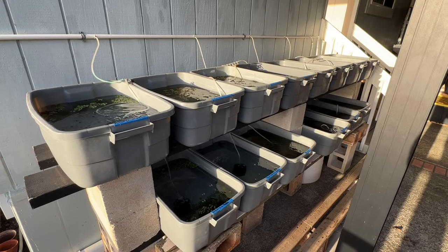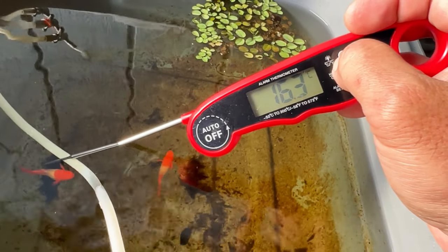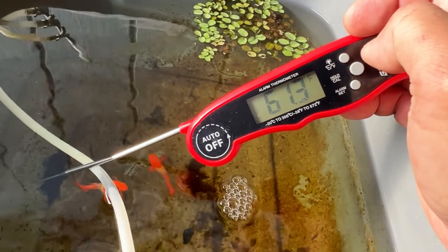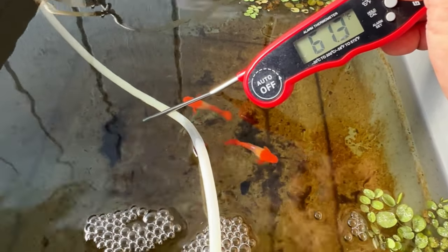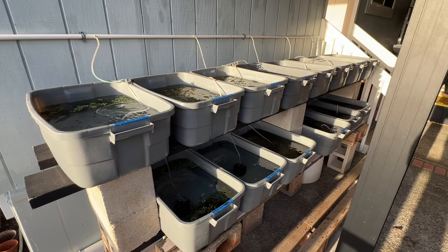It's wintertime here in Hawaii. This is one of the colder mornings and it's 16.3 degrees Celsius, which is 61.3 Fahrenheit. We are pretty lucky here in Hawaii — the temperature doesn't fluctuate much and I can leave these tubs outside all year long.